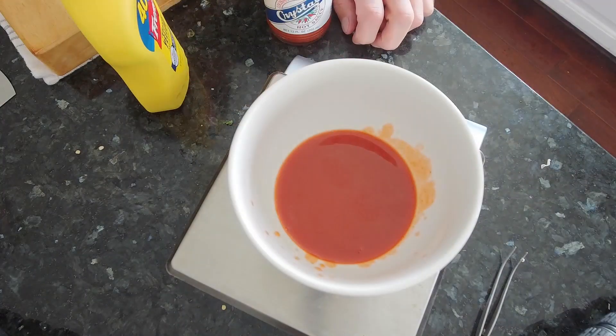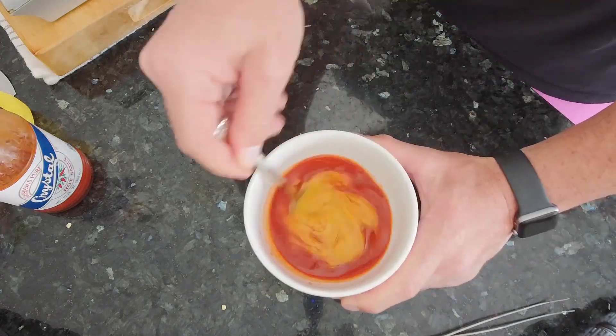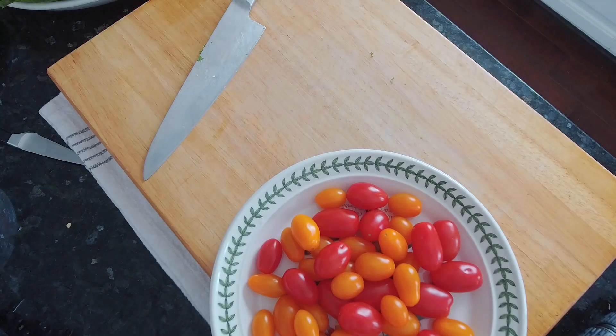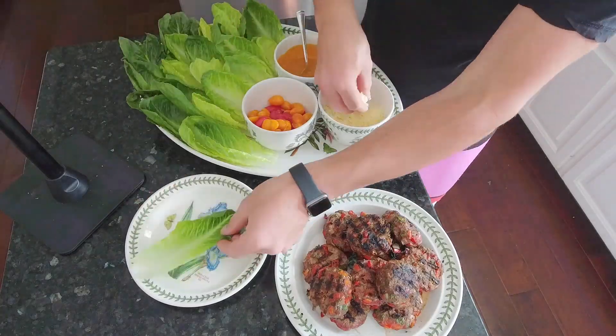I prefer medium rare. Mix equal parts your favorite hot sauce and mustard for a zero calorie condiment that's spicy, tangy, and hits it every time. Cherry tomatoes, cut in half for an easy tomato salad as an additional condiment.